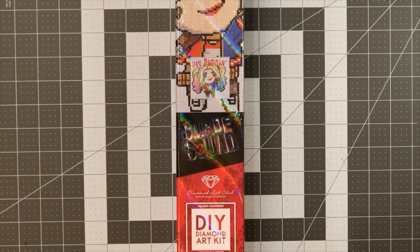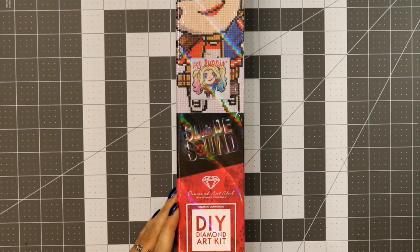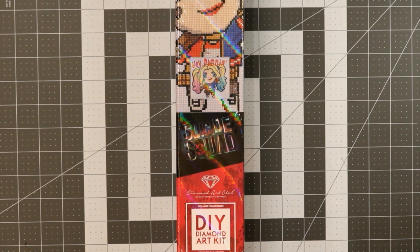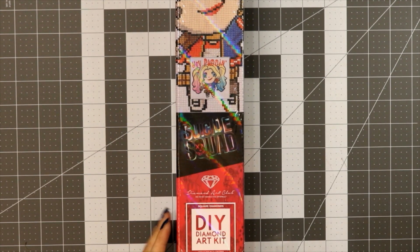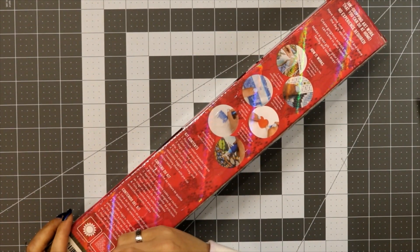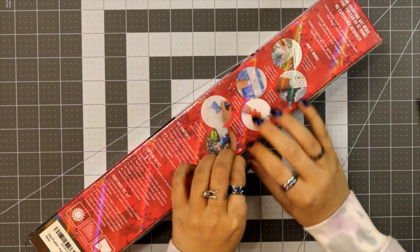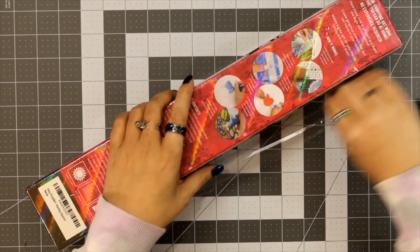Of course I have nothing to open it with — no knife, no scissors — I'm just jumping into it. You know me, just one take, one edit. I wanted to use my little ceramic pin cutter. I swear I have more issues trying to get into the box than anything else.